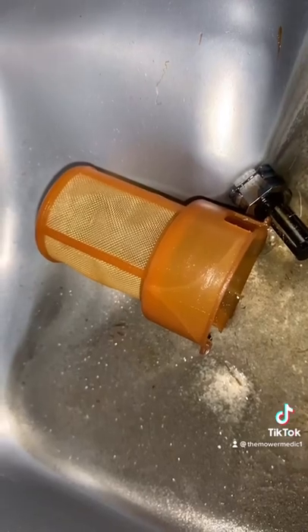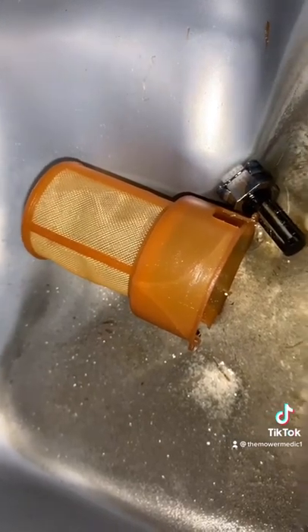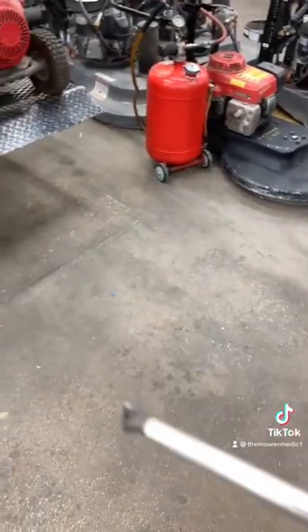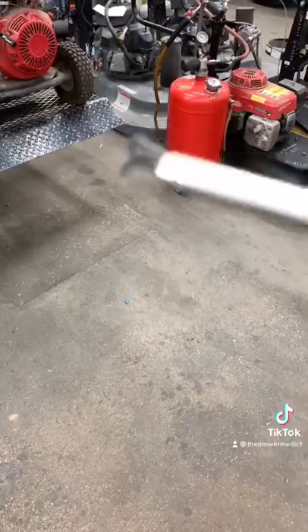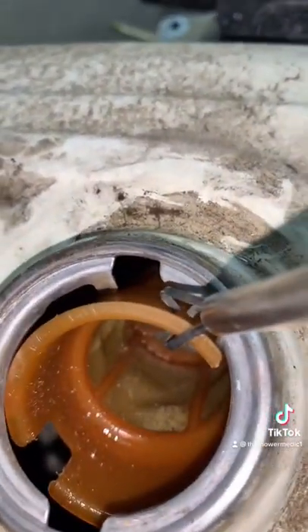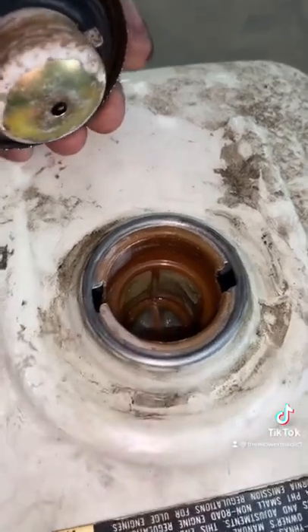Over in the corner is the filter screen that has fallen down in there. Going to use my handy dandy grabber. That filter screen is supposed to sit in there just like that.